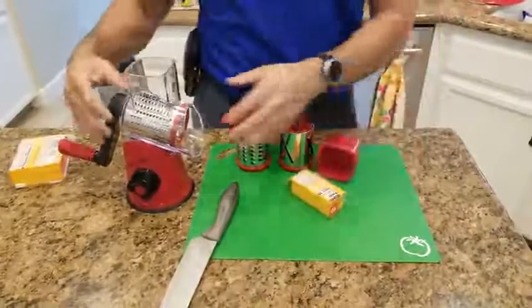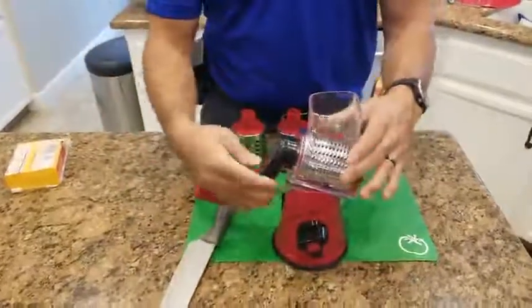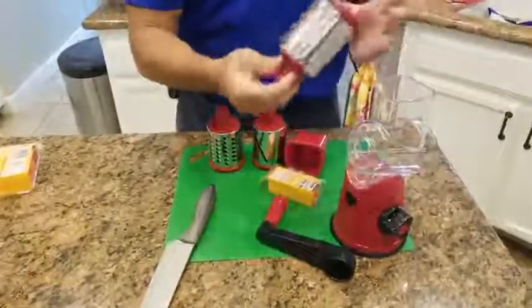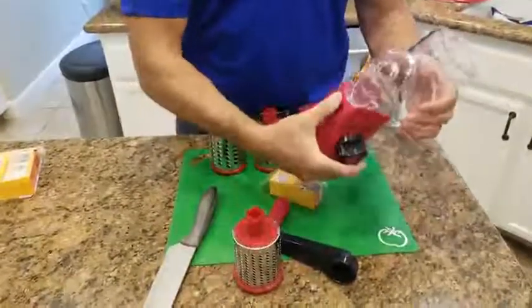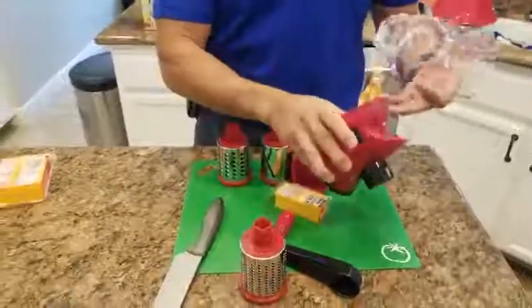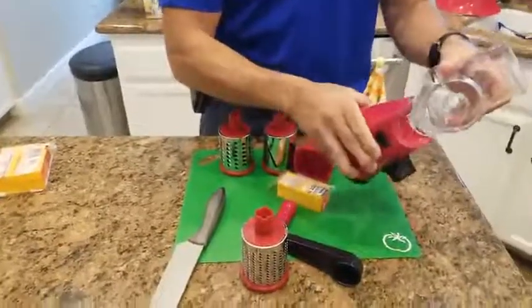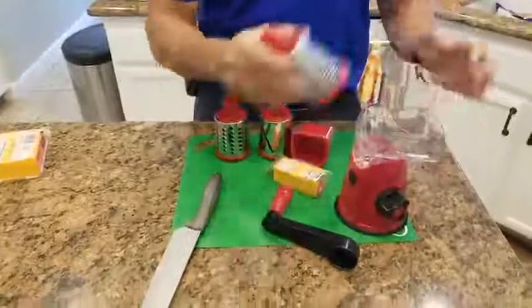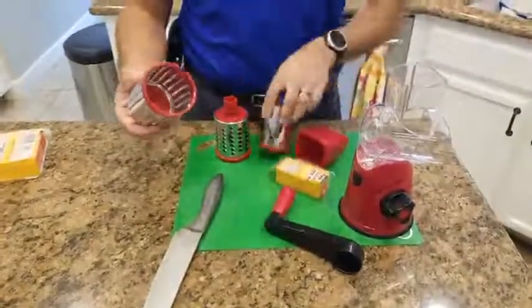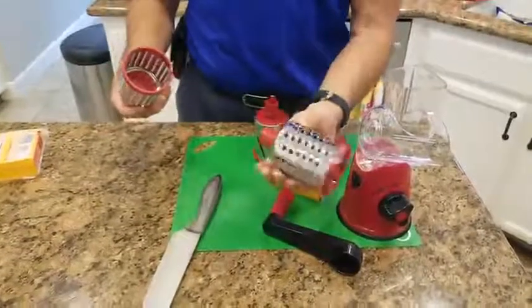I haven't even tried it yet. You can see this is clean. There's a lever here and that pops off — that's how you change these out. You do have to put this on first; took me a minute to figure that out, because if you put the handle on it won't slide on. This is fine grated cheese, this is sliced, and this is just regular size.